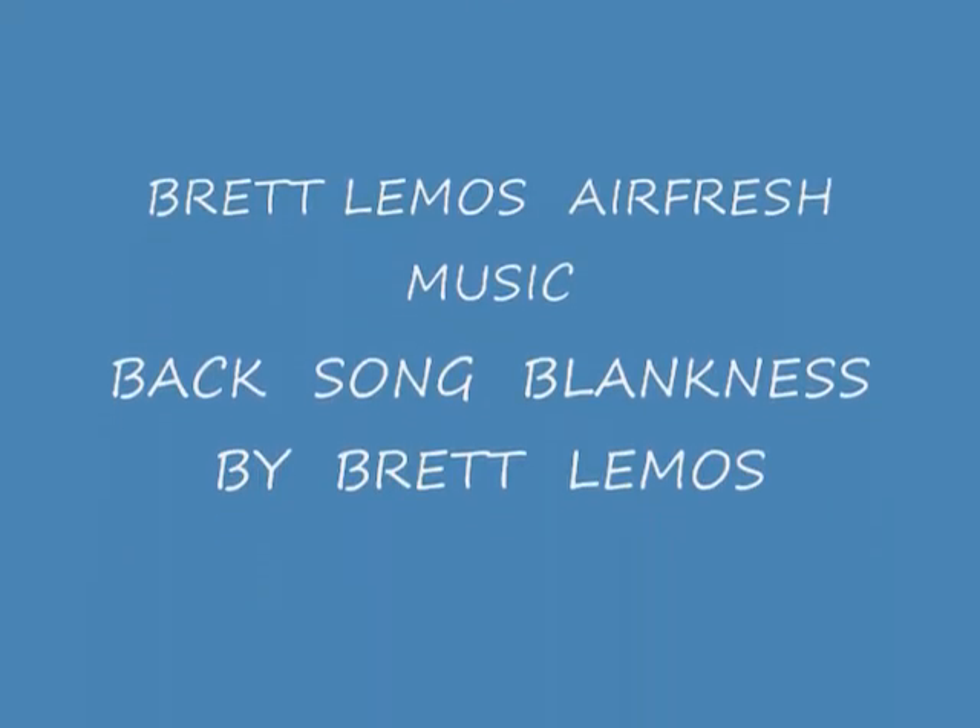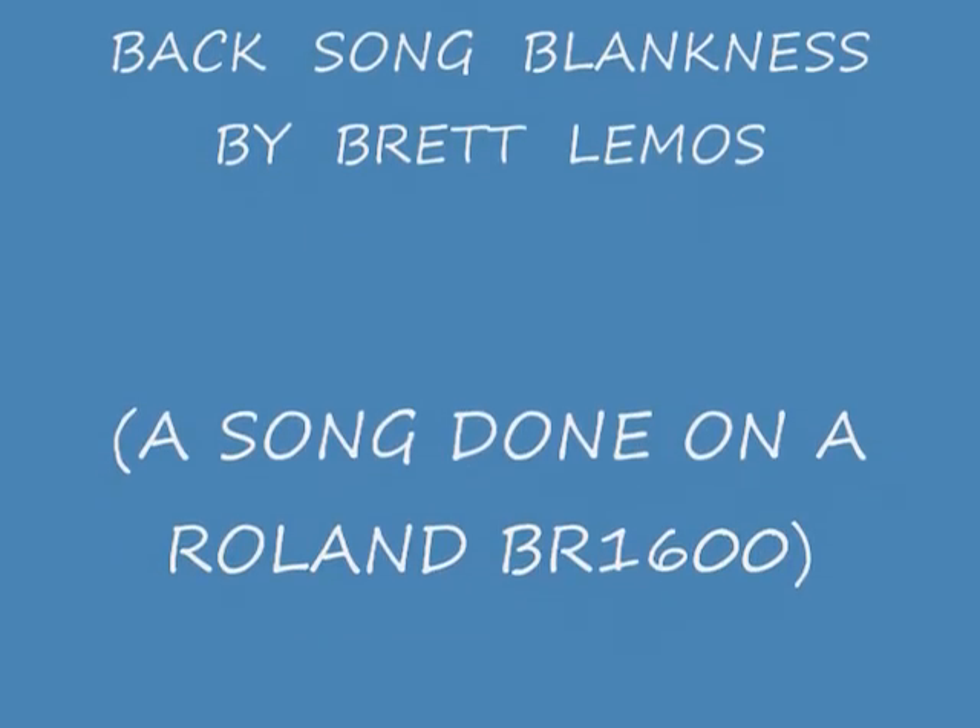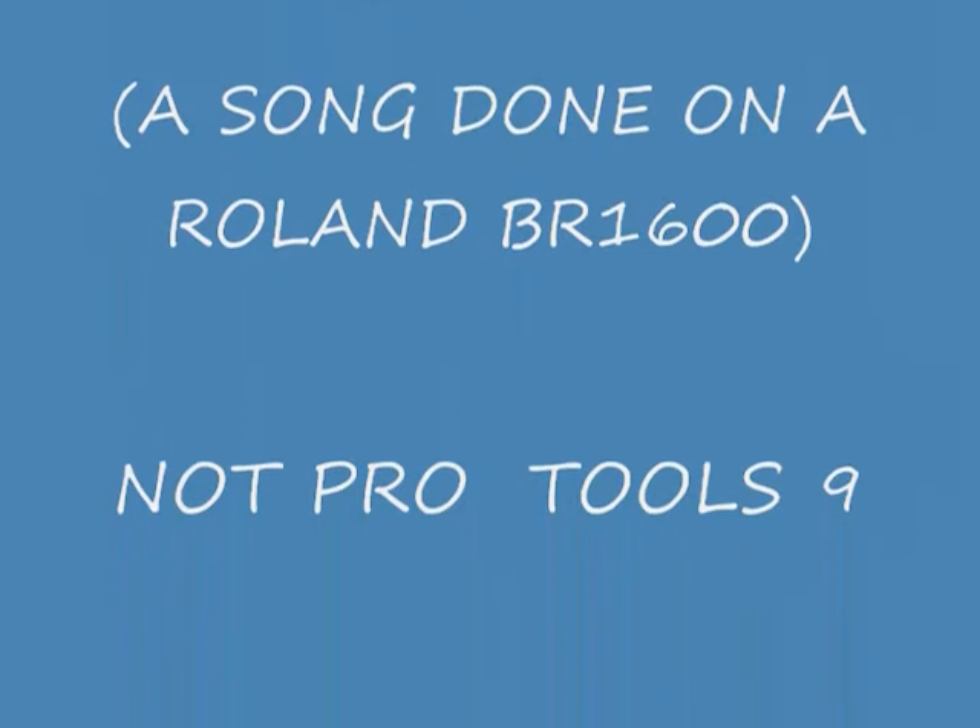Anyway, there's a little bit of data for you on Pro Tools and external drives, which will help your session go smoother with less errors. Brett Lemos, Airfresh Music in Los Angeles, California. Thank you.